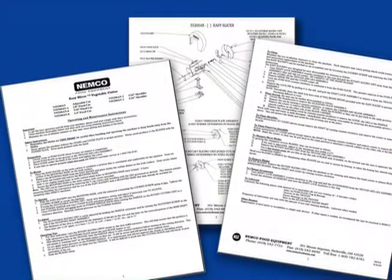This instructional video is not intended to take the place of the supplied written instructions. Please take the time to read through the instructions thoroughly and become familiar with the operating and maintenance procedures.